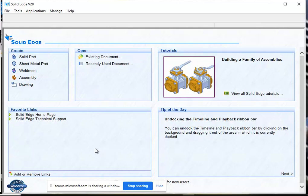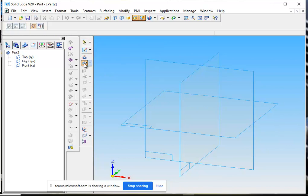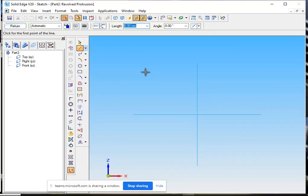Bismillahirrahmanirrahim. Now we are going to draw the double groove V-belt pulley. We will go to the solid part environment. After that we will select the revolve button. Then we select the vertical plane. Now we are going to draw the profile of the pulley.